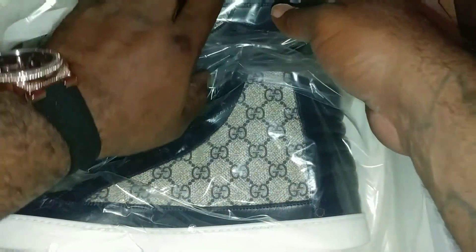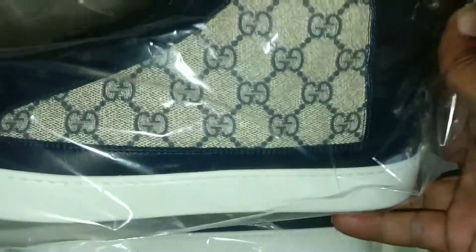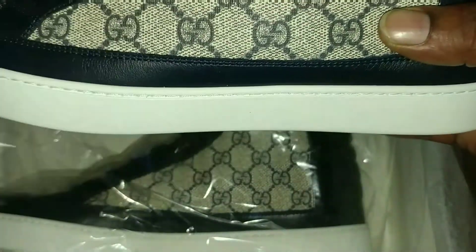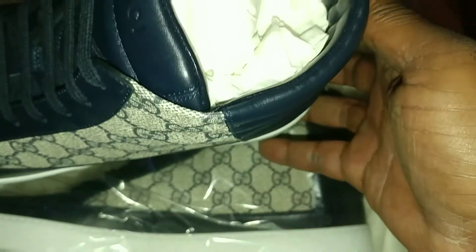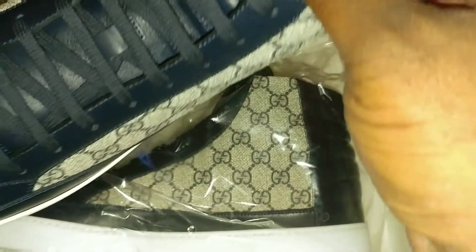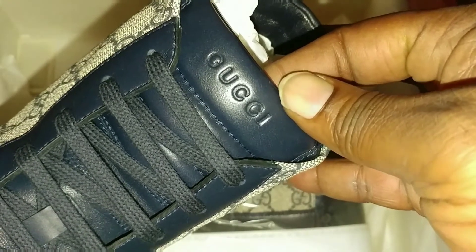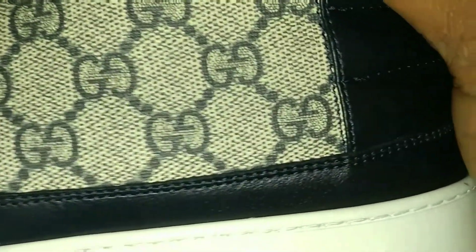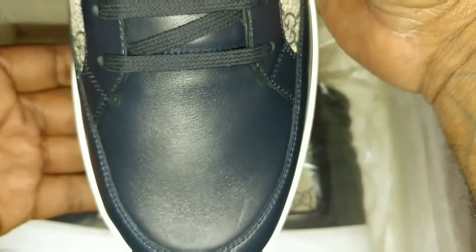Look at that — this is what I'm talking about. Come in two plastic bags. The Gucci Supreme Highs, blue and blue beige. See the Gucci on the tongue. Get a close-up of that. Good quality Italian leather — Italian leather.